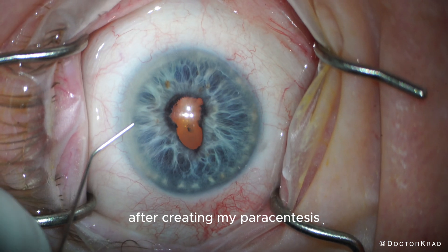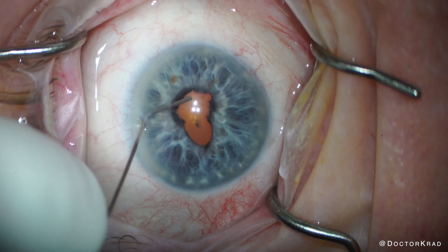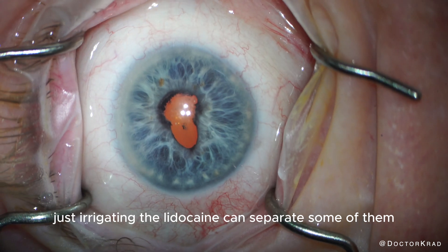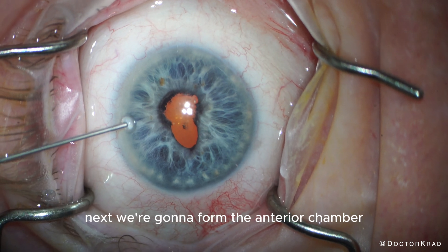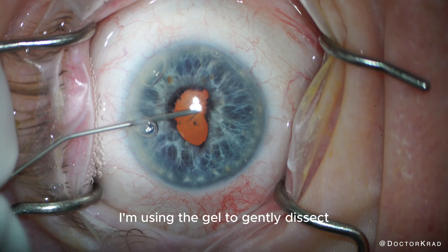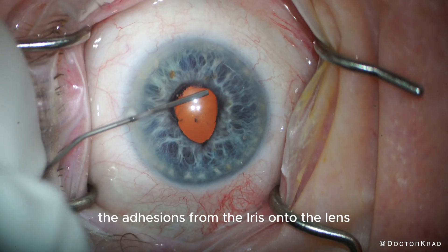After creating my paracentesis, I'm going to irrigate the anterior chamber with preservative-free lidocaine and epinephrine. Sometimes, if the synechiae are mild, just irrigating the lidocaine can separate some of them, but in this case it looked really dense. Next, we're going to form the anterior chamber with dispersive viscoelastic. I'm using the gel to gently dissect the adhesions from the iris onto the lens.